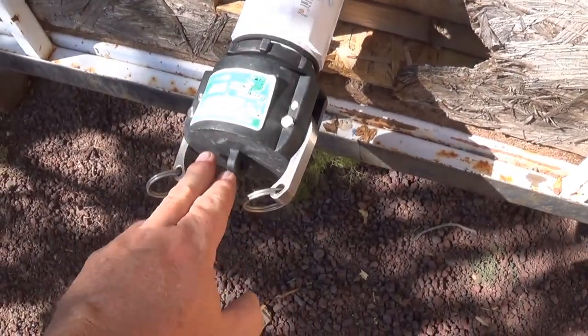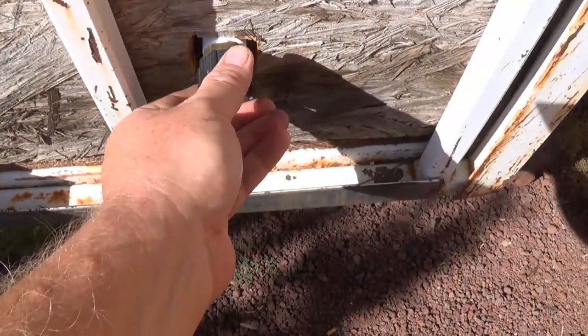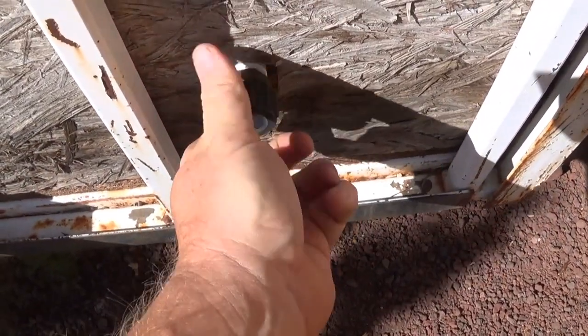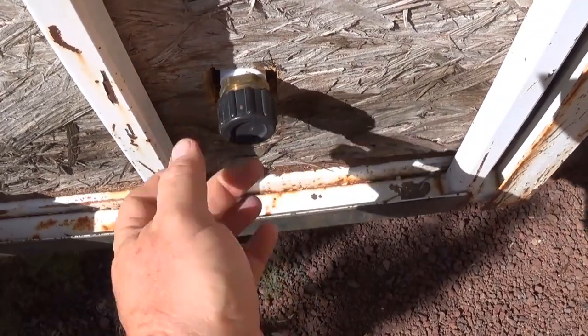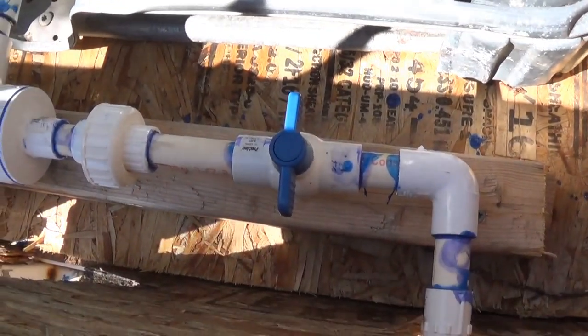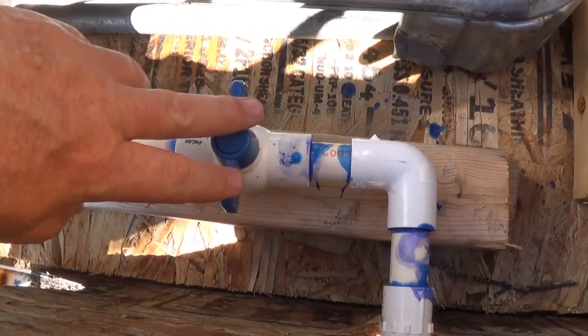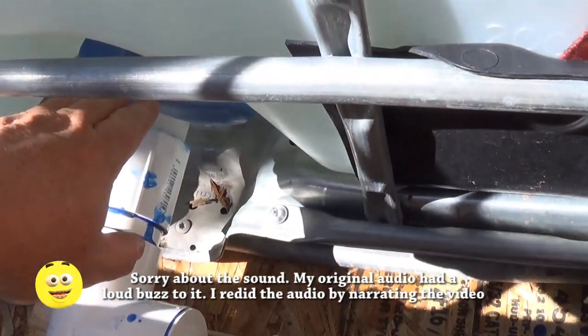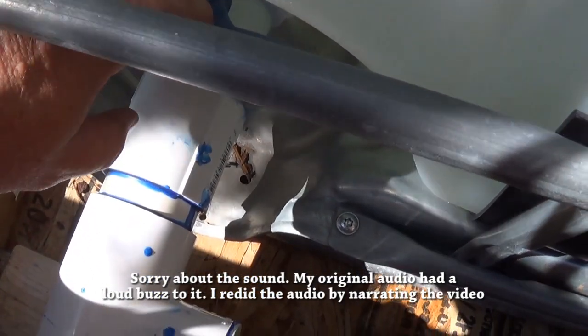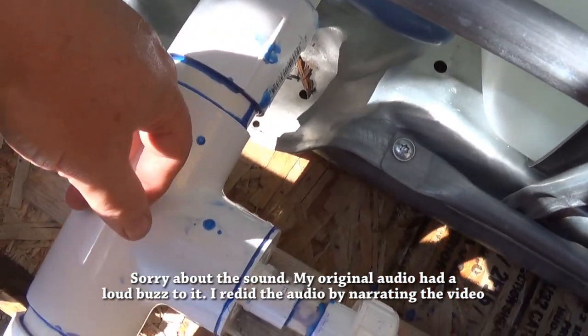On my water trailer I have this 2-inch piece right there and then a hose end. I've got a couple options on how to drain the water out of there. Back here I've got my valve and the plumbing for it, and then the main valve, and from the water tote coming into the 2-inch.